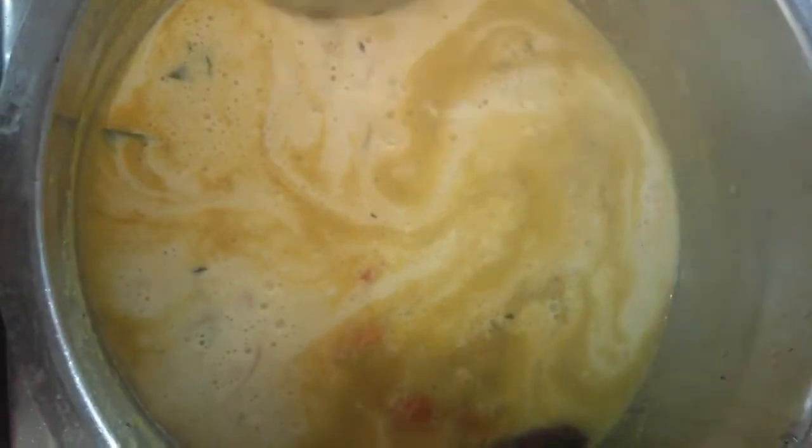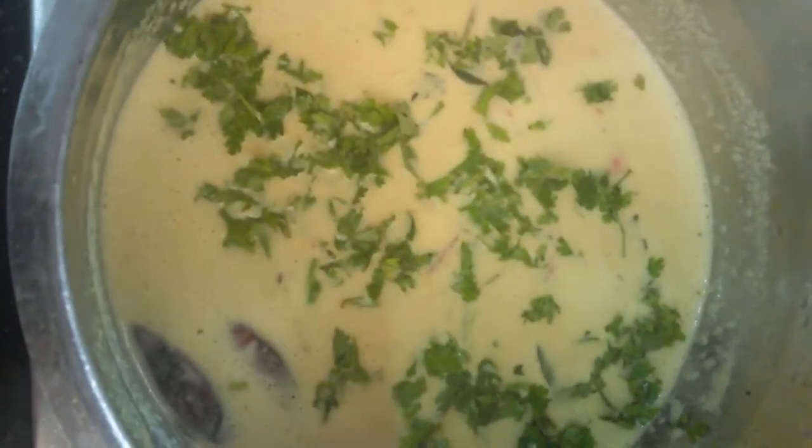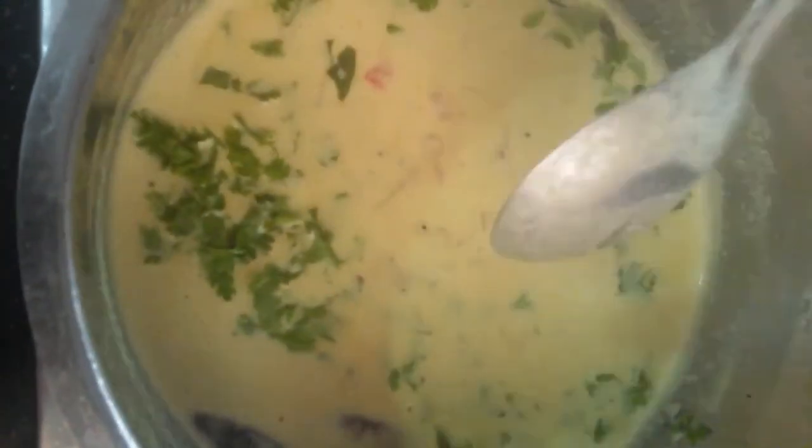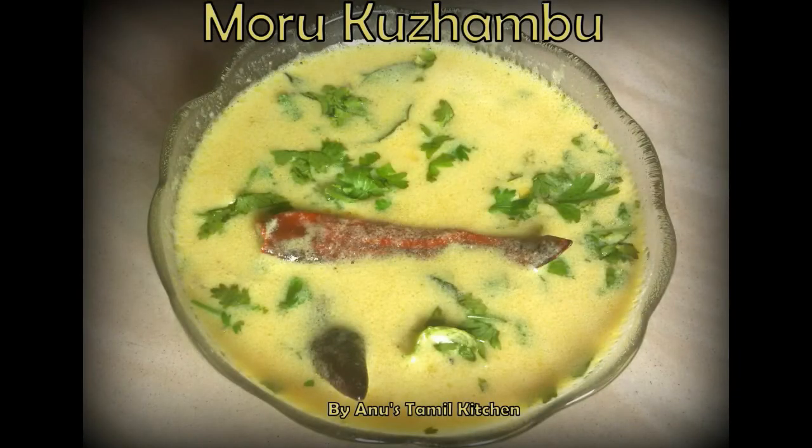Lighter. Bubbles. Full bubbles. 1 minute, 1 and a half minutes. I have to turn it off at 2 and a half minutes.